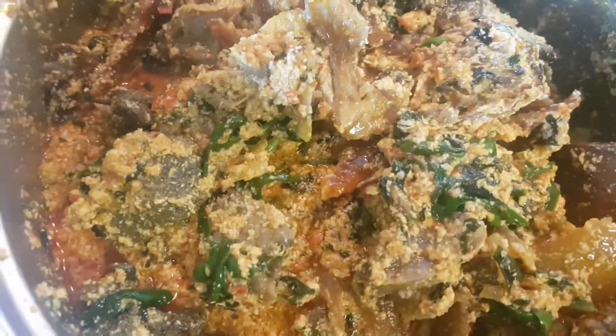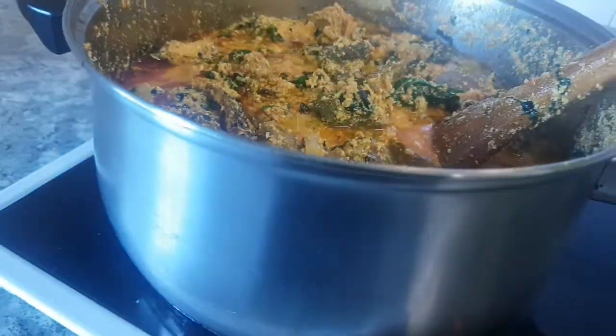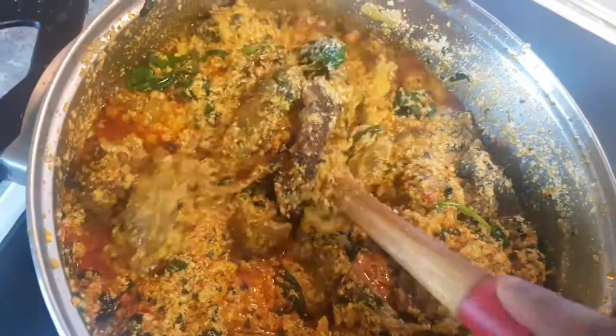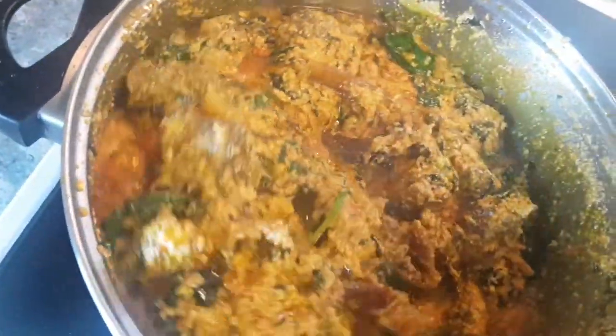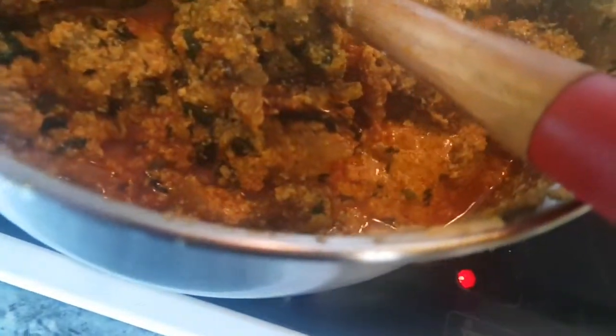Are you seeing it? Are you not loving it already? Oh my God, are you seeing it? It's so yummy guys, it's so delicious! Just follow every step here and you are going to love it - you are going to come back for more when you try this. Just try this method - it's a very fast, easy recipe!